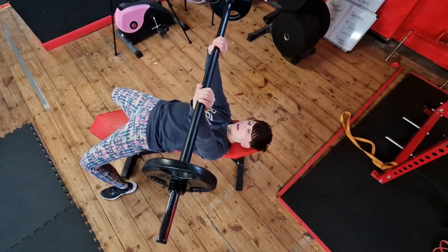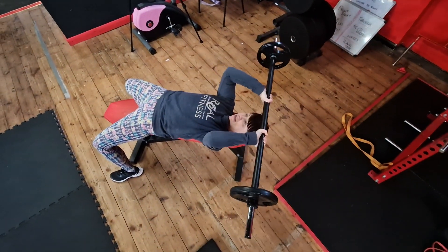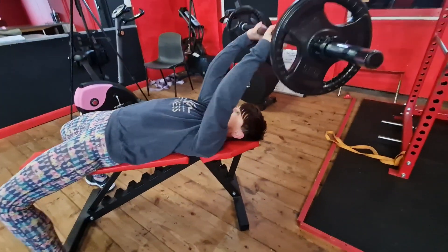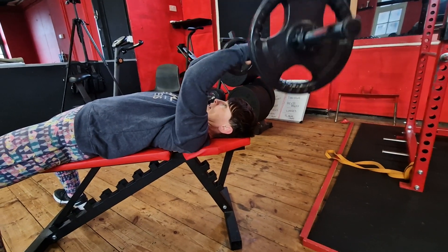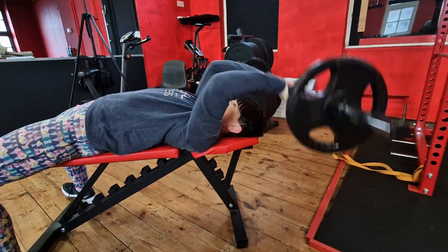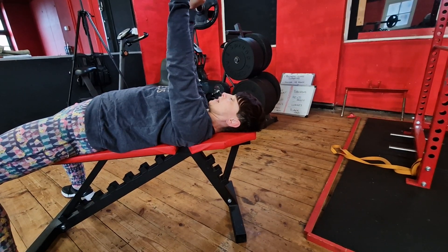Keep the elbows fairly tight to the body. See how my elbows are pointing back slightly — I do that to keep more tension on the back of the arm all the time. I'm pressing to above my head with the elbows pointing upward, not swinging around. You see a lot of this swinging movement — that is not a skull crusher, that's a lat pullover.